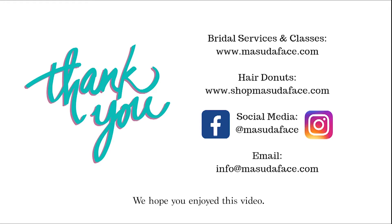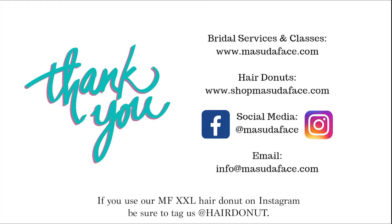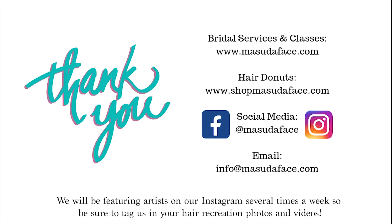We hope you enjoyed this video. If you use our MF XXL hair doughnut on Instagram be sure to tag us at Masuda Face. We will be featuring artists on our Instagram several times a week, so be sure to tag us in your hair recreation photos and videos.